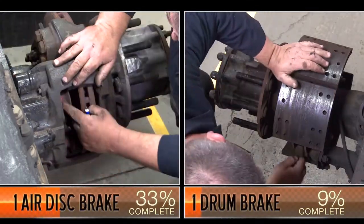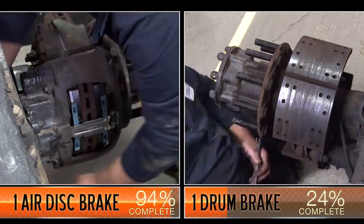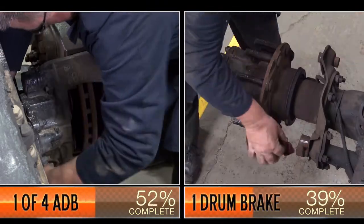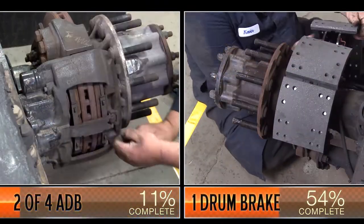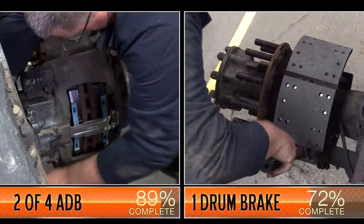So, in the time it takes to complete shoe replacement on one drum brake wheel end, your technician can complete pad changes on four air disc brake wheel ends. Think about it. With an air disc brake pad change, your vehicle is not down for the day. But while it is down, maintenance time is more productive.